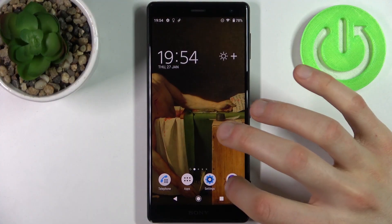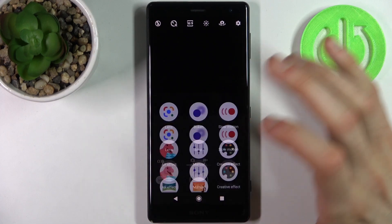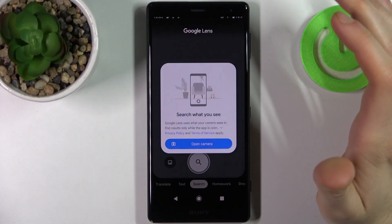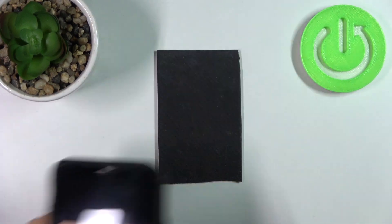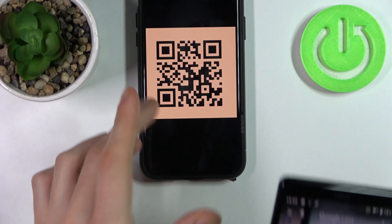So firstly you have to open camera, then tap on this mode button, select lens, and with this Google Lens app you can scan different QR codes, for example like this.